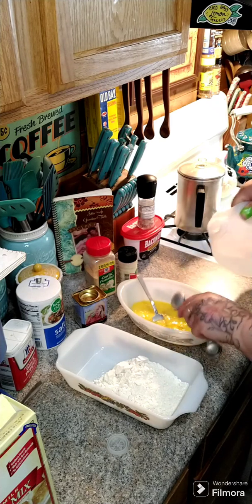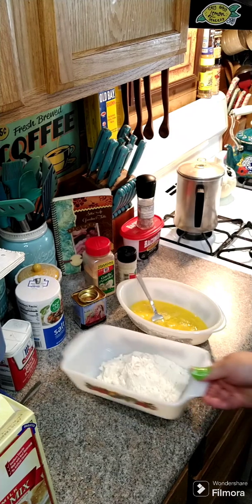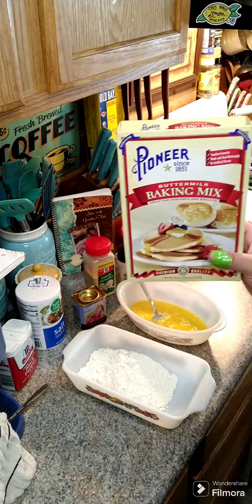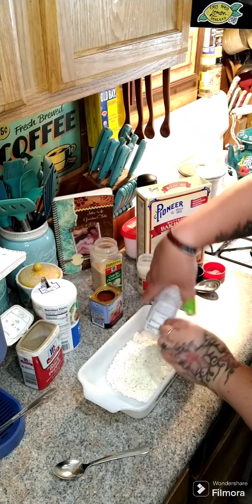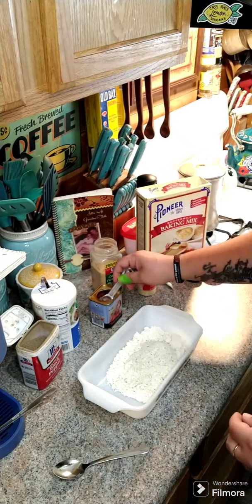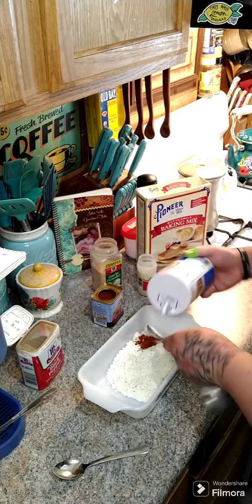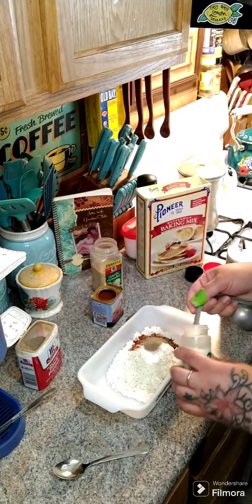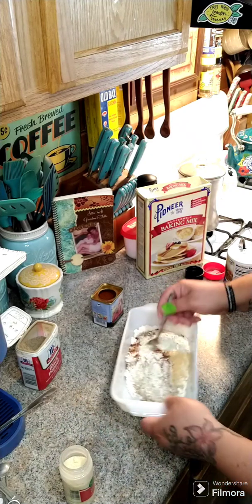I have three pounds of drumettes and drumsticks that we're going to bake. In my bowl I have three quarters of a cup of Pioneer baking mix — you can use Bisquick or whatever you want. We're going to add one ranch packet, one teaspoon of smoked paprika, one teaspoon of salt, a half teaspoon of black pepper, a half teaspoon of onion powder, and a half teaspoon of garlic powder. Then we mix this together.